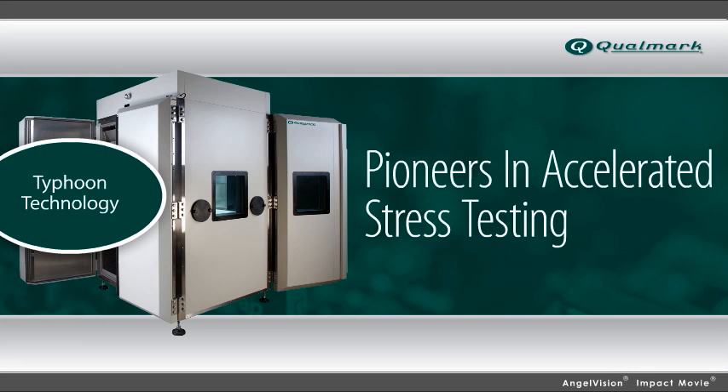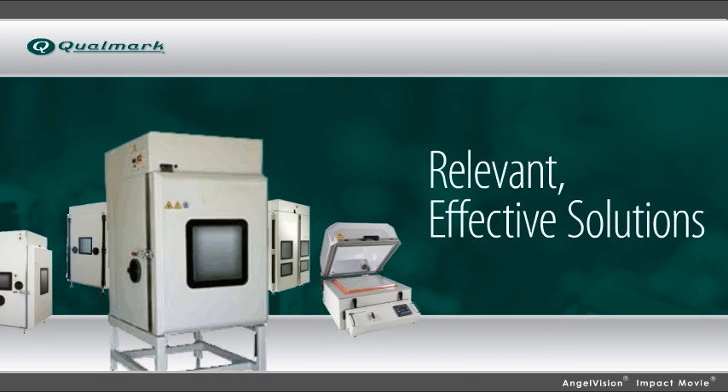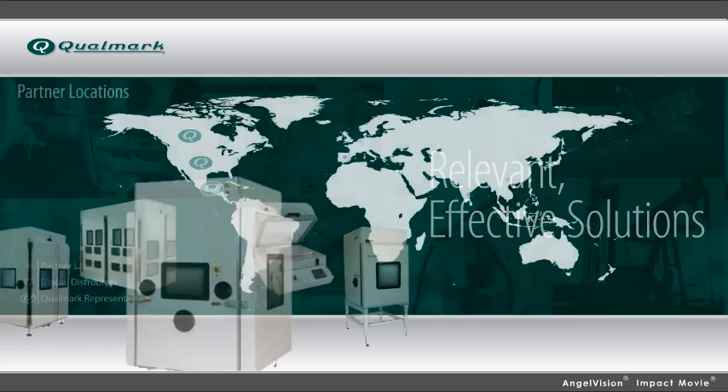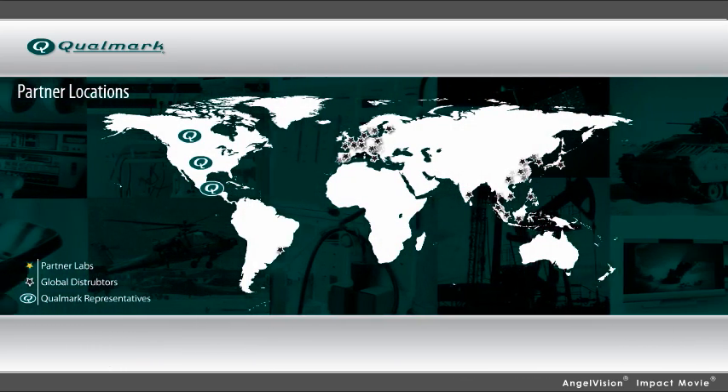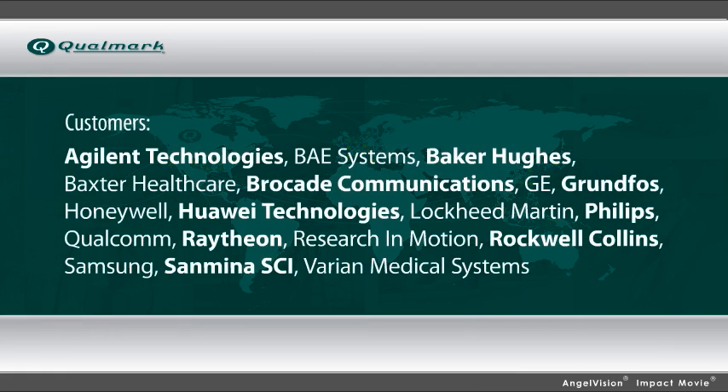Qualmark pioneered accelerated stress testing, introduced our Typhoon technology that is so effective during product design, and we've led the industry ever since. For over 20 years, we've been providing relevant, effective solutions to reliability challenges. That's why we already do business with manufacturers all over the world, including hundreds of Fortune 500 companies.